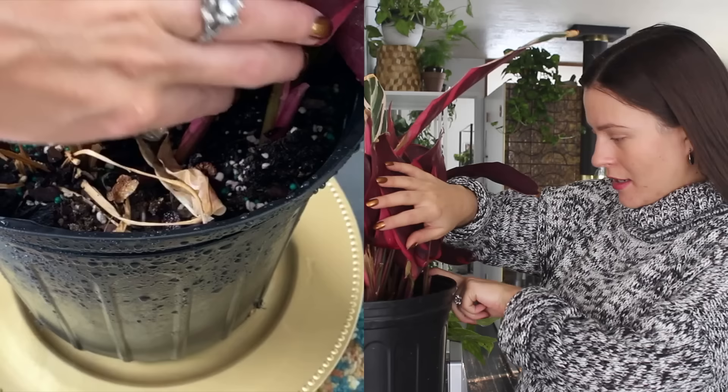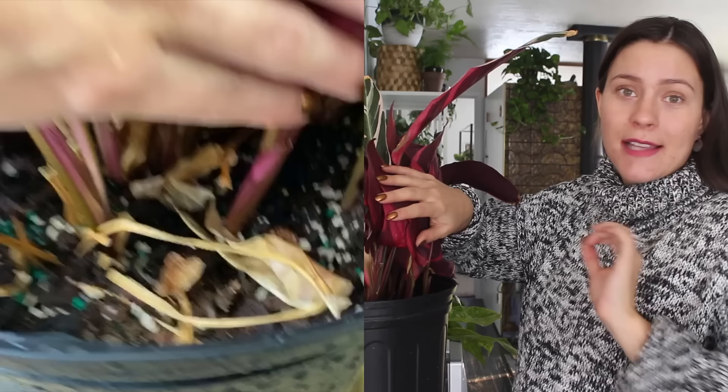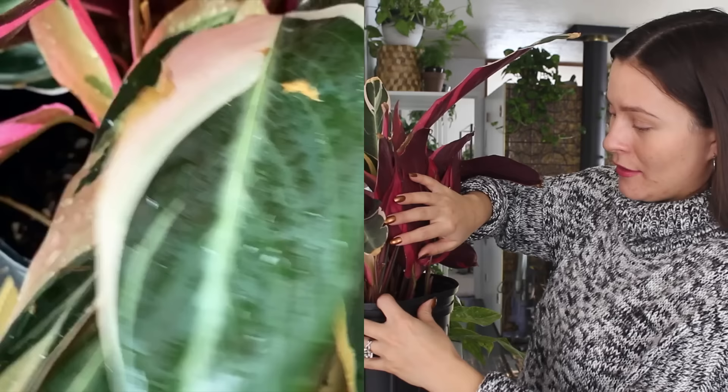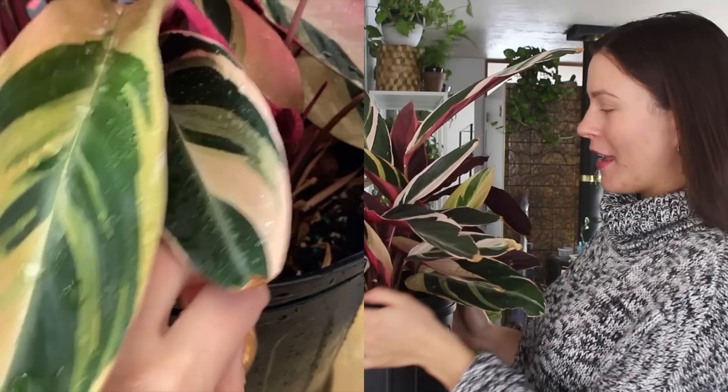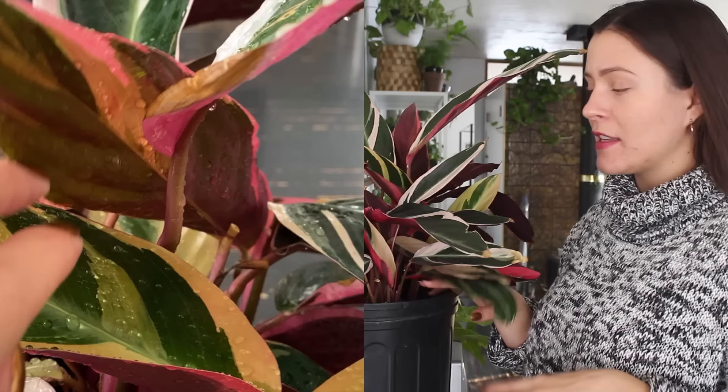The best way to propagate this plant and share it with your friends would be to separate the plant crowns out of your pot. As you can see here, there are just separate little individual plants. Each of those I would be able to separate and gift or do whatever with, and pot into its own separate little container where it would become its own plant. I just choose to keep them all together because I really love how full this guy is looking. If you do want to propagate it, wait until you're repotting your plant already and then go ahead and separate those crowns and pot them up individually.